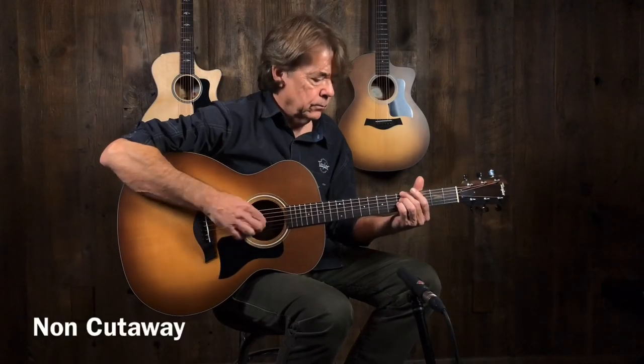That's the 114E and the 114CE from Taylor, sunburst finish. We'll get to the end of this and let you do a comparison and see what people think. Awesome. Thanks again, Wayne. Appreciate it. Thanks everyone for watching.